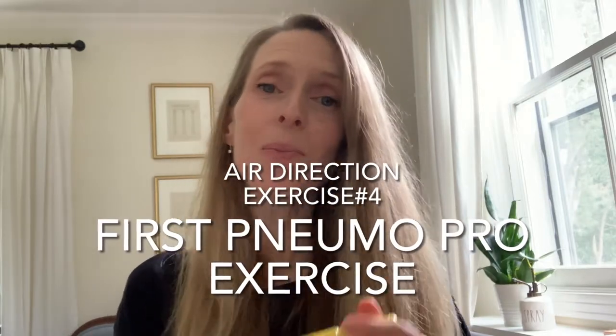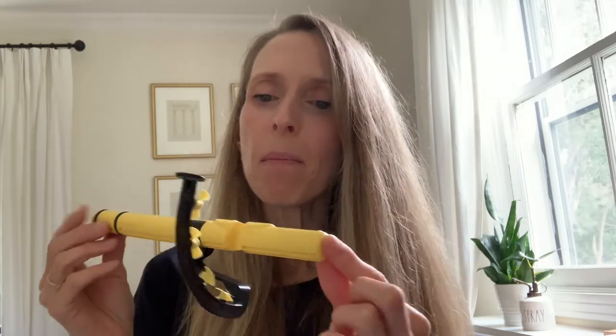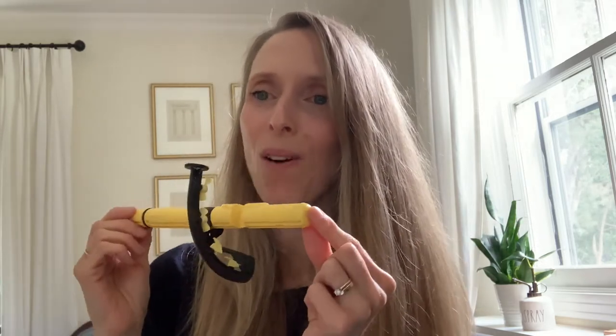Our last exercise on air direction will be using a fabulous tool called the Pneumo Pro. The Pneumo Pro is like a flute head joint but it is solid instead of hollow, so when you blow across it the air will move these fans and show you exactly what direction your air is going in, which we want to know in order to be able to play high notes or low notes.